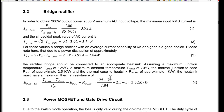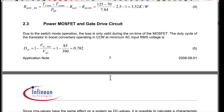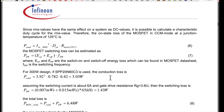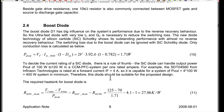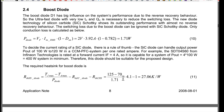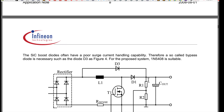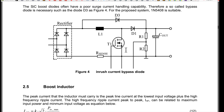The app note covers calculations for the bridge rectifier, power MOSFET gate drive, and boost diode - showing power dissipation figures and heat sinking requirements. I think we're going to cover heat sinking in a separate short video. Then there's the inrush current bypass diode - that's D3 - which helps charge the output capacitor without having to go through the inductor.